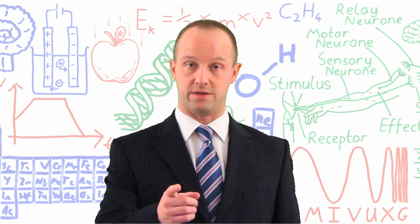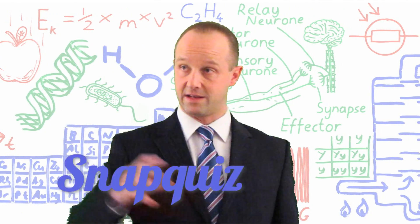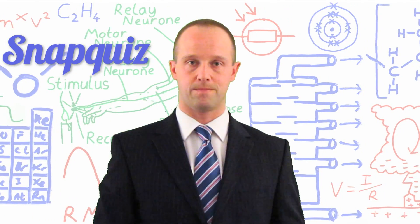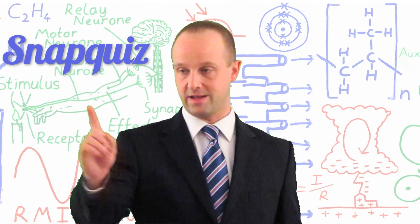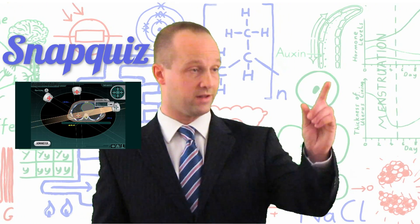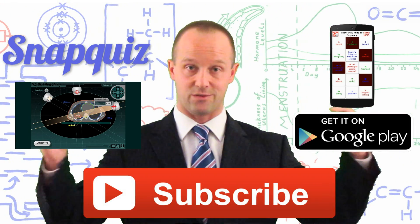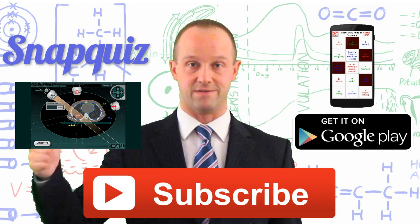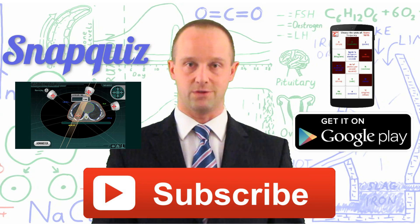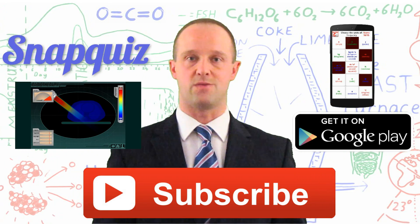I hope that video really helps you. If you want to check how well you understood, then try the snap quiz — the link is right here and it'll also be in the description. If you want to check out my other videos, click right here. If you want to download the free app I've made to help you with your revision, click right here. If you want to subscribe to my channel, click right here. Don't forget to leave likes, and in the comments you can give me feedback and let me know which topics you'd like me to cover next. Good luck in your GCSEs everyone, and thanks very much for watching.